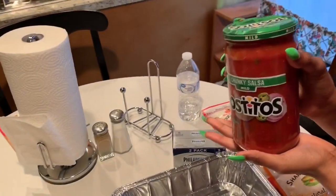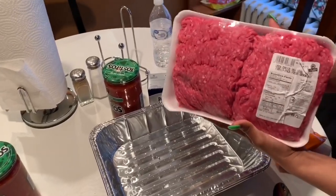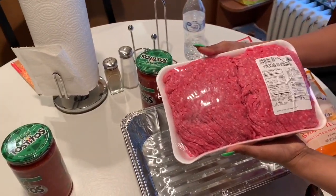It doesn't have to be tortillas. And then you've got to get ground beef, or you can use ground turkey, ground chicken — anything you like. It doesn't matter.